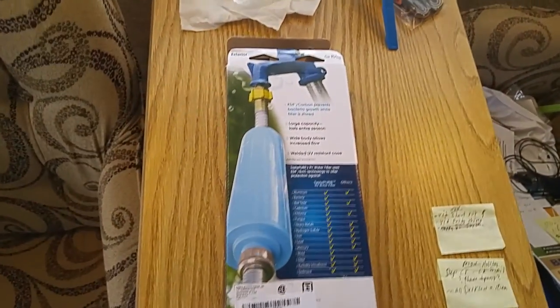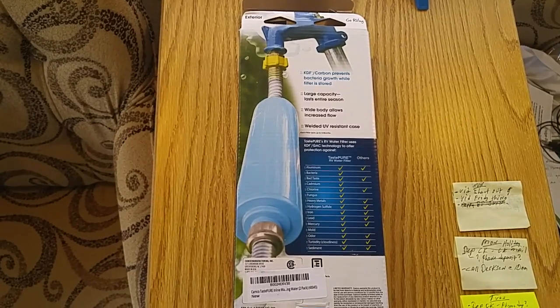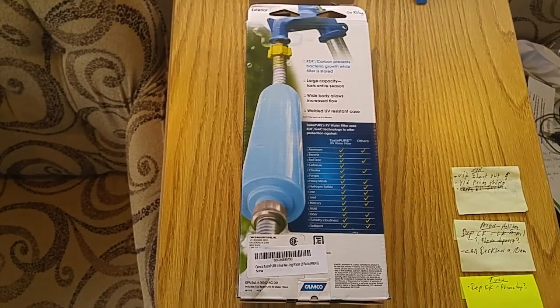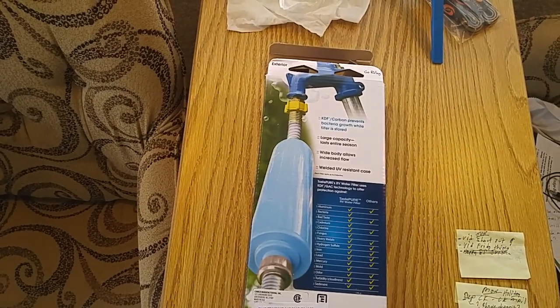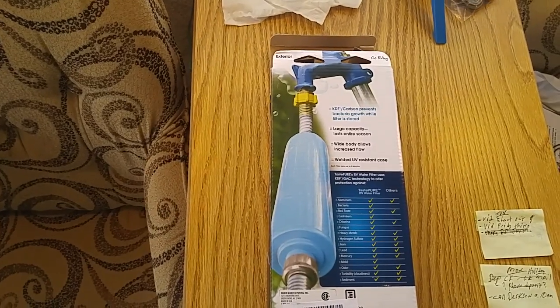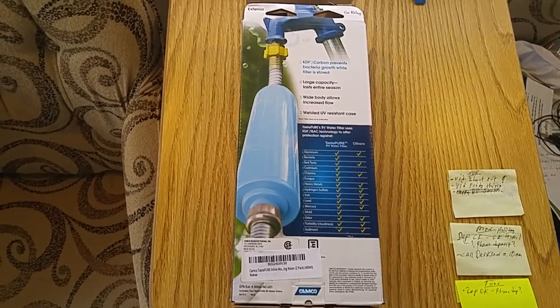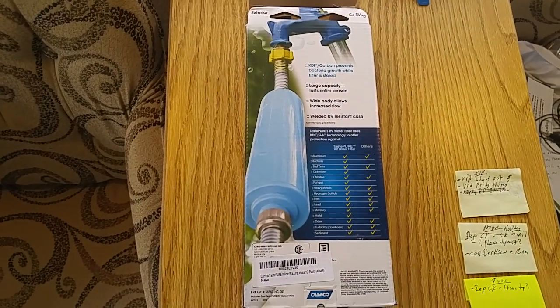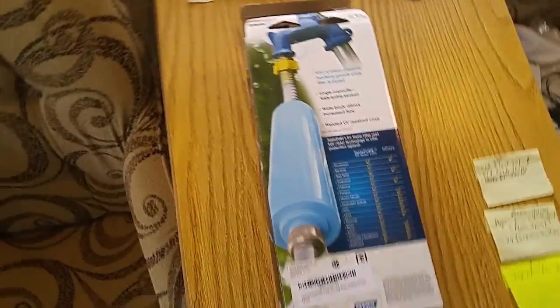They come two in a box for like $17, and they last about six months, so that's not bad. That's $8 for six months — about a little over a dollar a month for relatively pure water.